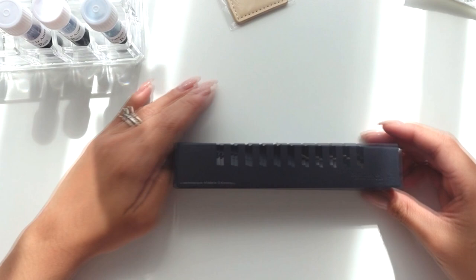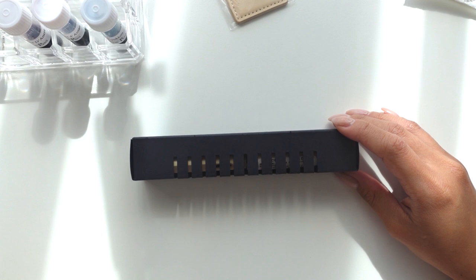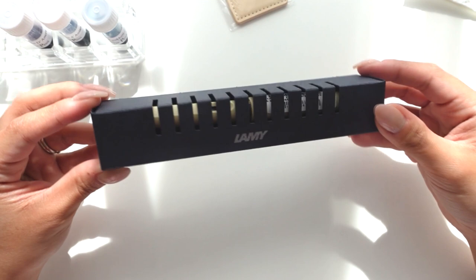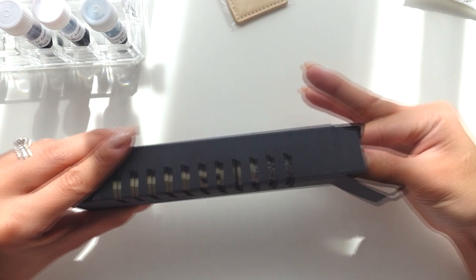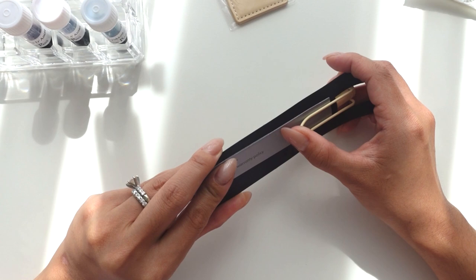Here's the pen. On my invoice it is called the Lamy Safari Fountain Pen. I got the cream color — I believe this is a 2022 special edition. They did come in strawberry and cream; I was tempted to get the strawberry as well but told myself I didn't need two pens. I went with cream because I like my lighter colors, and I got the extra fine nib.